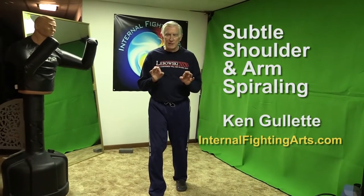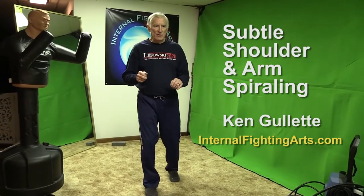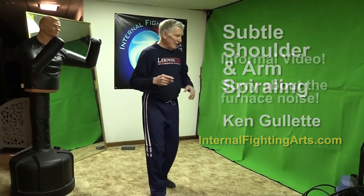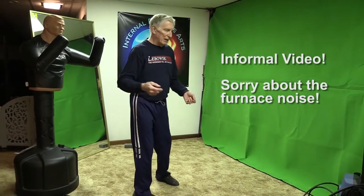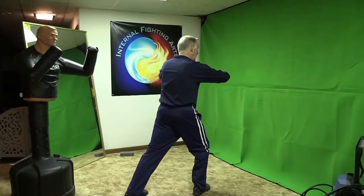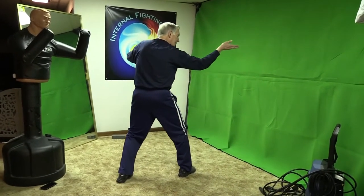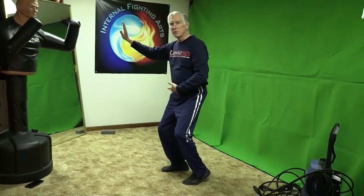There are a lot of subtleties in Tai Chi and Bagua, not quite as much in Xing Yi, but especially Tai Chi and Bagua, and I want to show you something about loosening the joints. We were working on a movement last night in the Chen 38, where you come up at the end, come out, then fold the arm in and turn into a high pat on a horse.